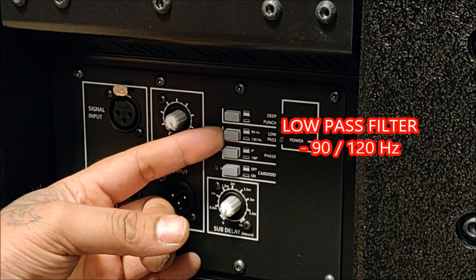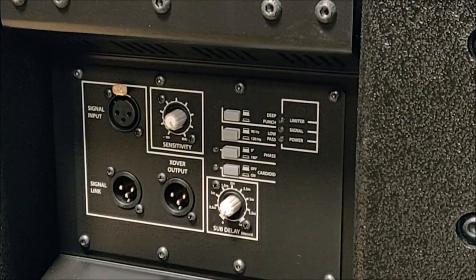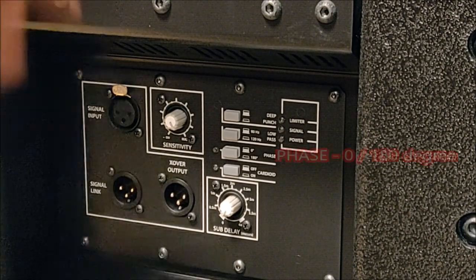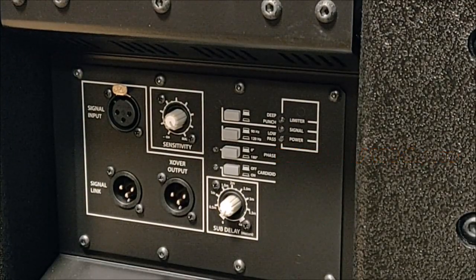The second DIP switch is the low-pass filter, in the range of 90 or 120Hz as per preference. I always tend to keep it at 90 because it sounds better — 120 has a boomy frequency. I ideally always prefer my subs running at 90Hz.